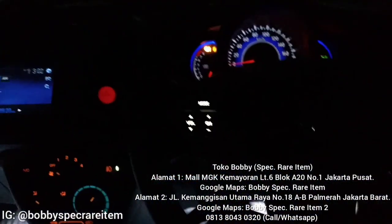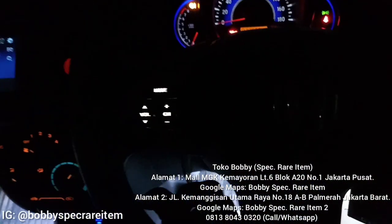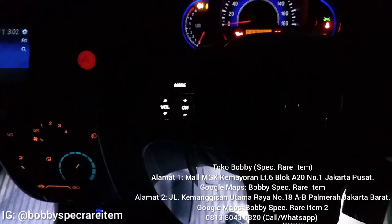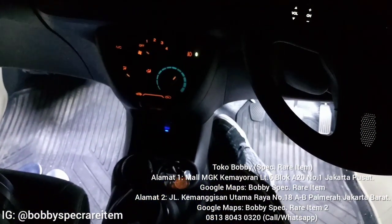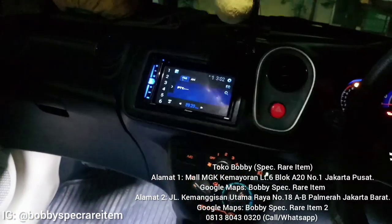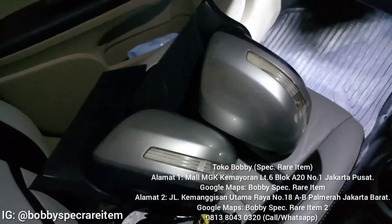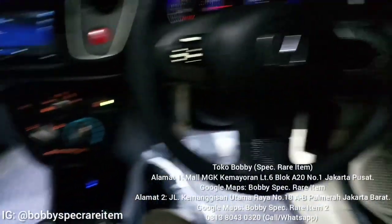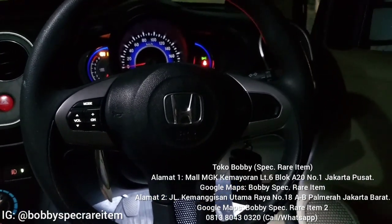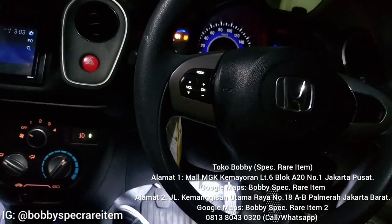Ini sebetulnya punya CRZ, di mana panel AC-nya warna putih kayak gini, dan lampunya persis banget. Jadi lampu tombolnya berfungsi, tombolnya juga berfungsi, dan di sini juga udah pasang lampu kaki, udah aman. Untuk spion juga udah aman. Itu aja sih vlog dari saya delivery ke Keramat Jati atau Condet Jakarta. Sekian dari saya, terima kasih teman-teman yang telah menonton. Bagi teman-teman yang mau order part atau delivery service ke sini, kita menyediakan jasa itu. Wassalamualaikum warahmatullahi wabarakatuh.